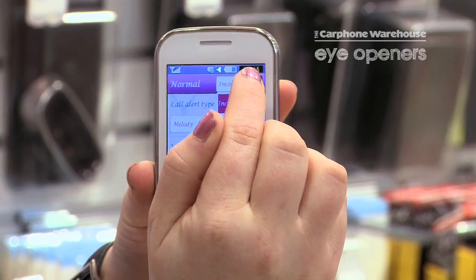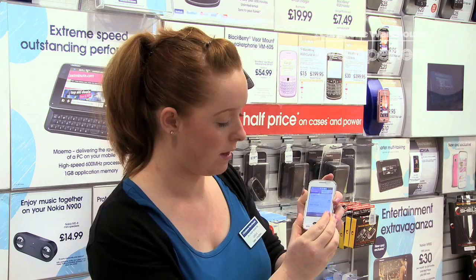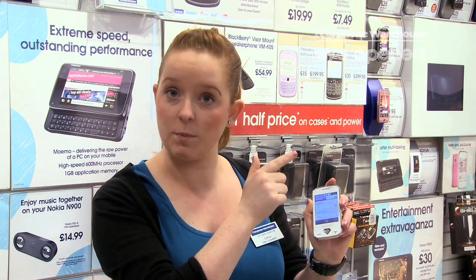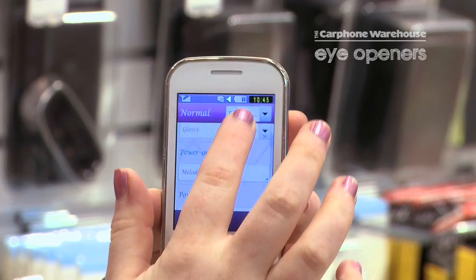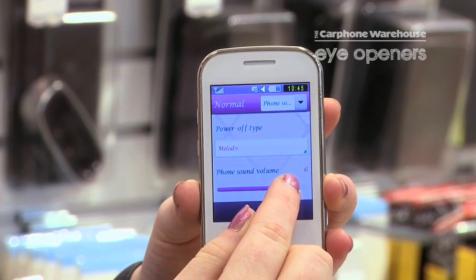Click on that and then go to Phone Sounds, which is just here, and then lightly scroll down to the bottom of the screen. As you can see, you've got your Phone Sounds volume.